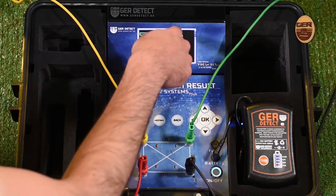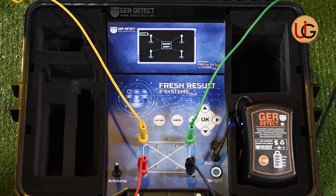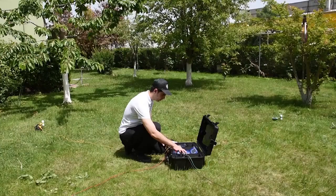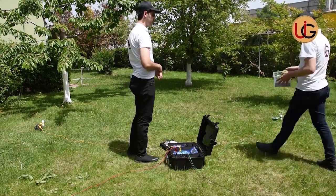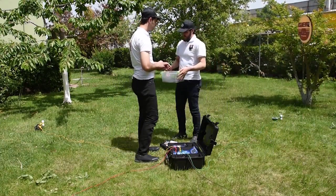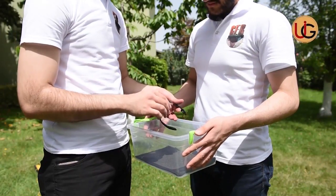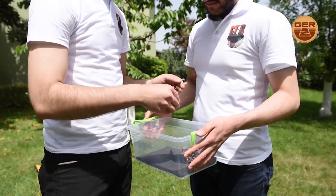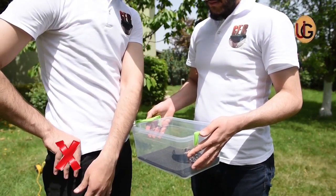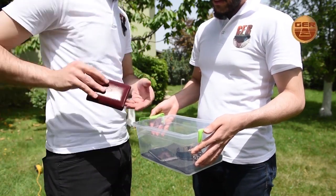The screen shows that the device has started sending signals to search for underground water. As a user, you should remove every item that affects the operation of the device, such as a wristwatch, a ring, a mobile phone, a wallet, or a belt.